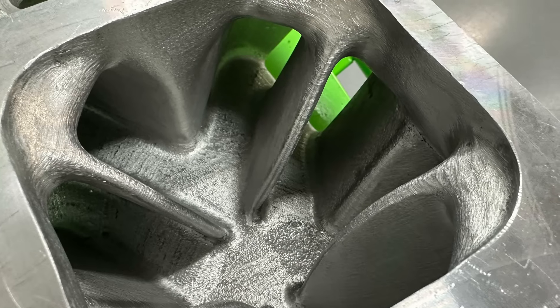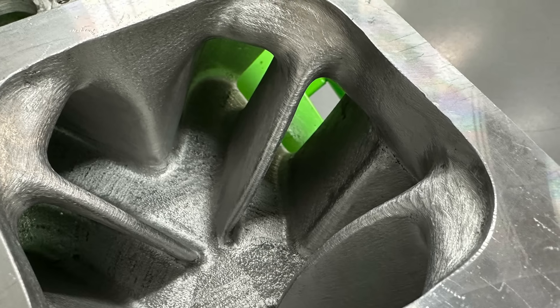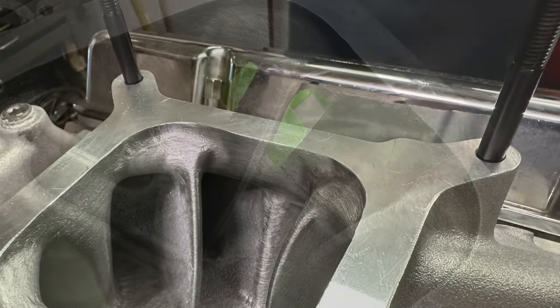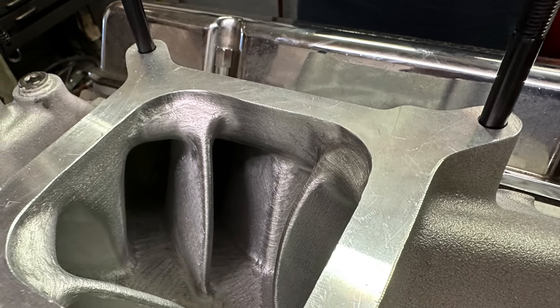Then, because I wanted to further test it, I took that same manifold and this time, instead of the burr finish, used a 40-grit cartridge roll on everything except the floor of the manifold, and re-dynoed. And this is where things get interesting — so we have stock, burr finish, and then the 40-grit finish, each progressive step so we could see what happened.